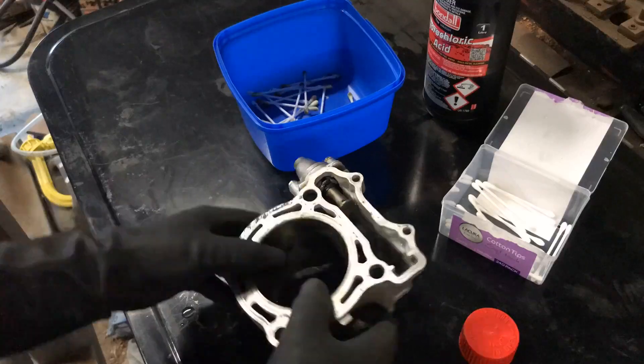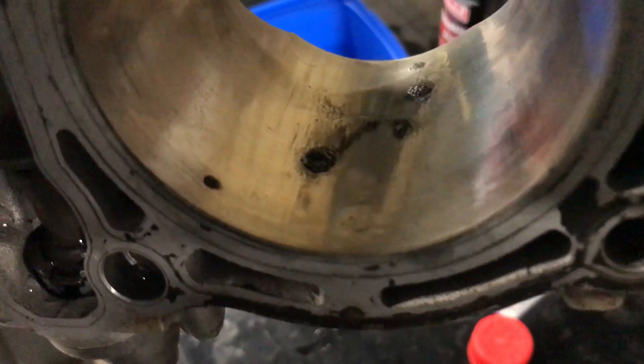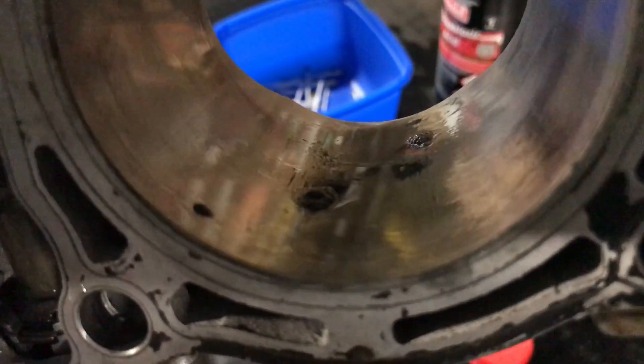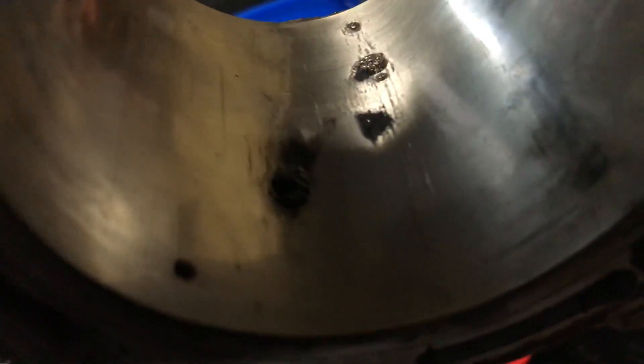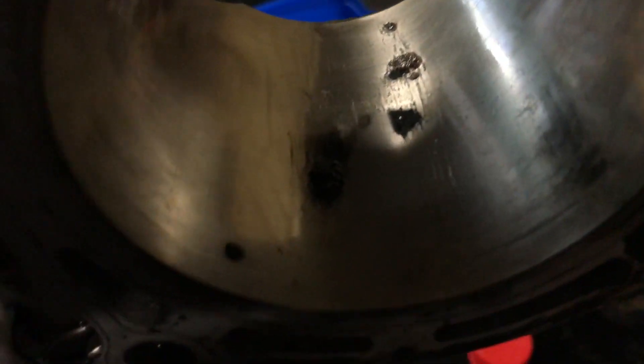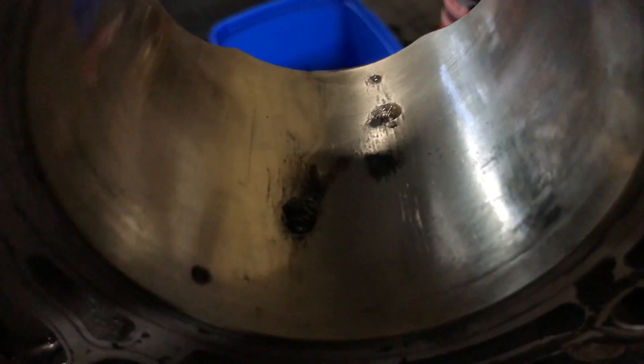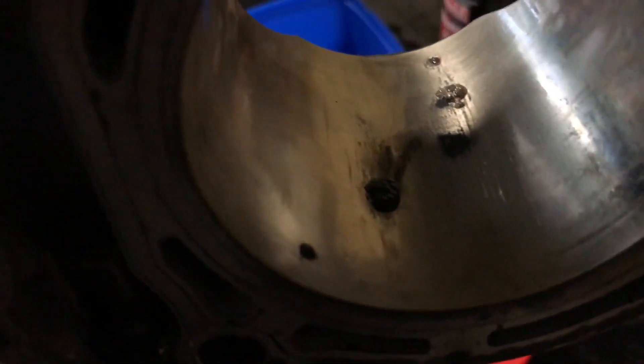The process does work - I'll continue along until it's completely gone and we'll get back to it. You can see our specimen is still bubbling, so we'll keep going.